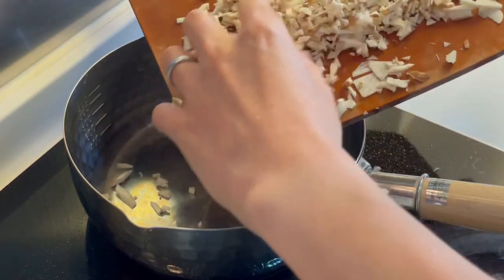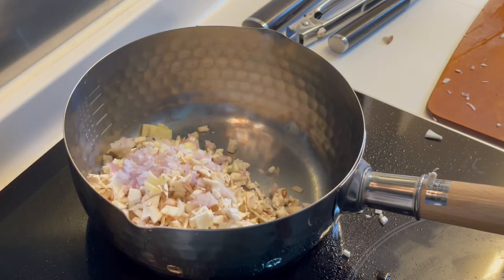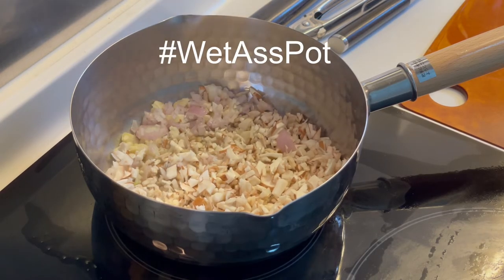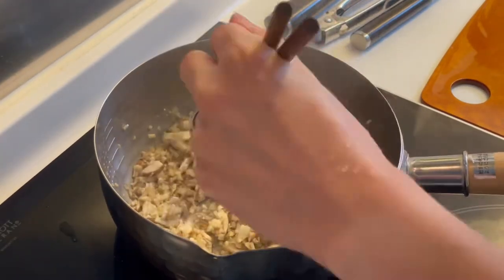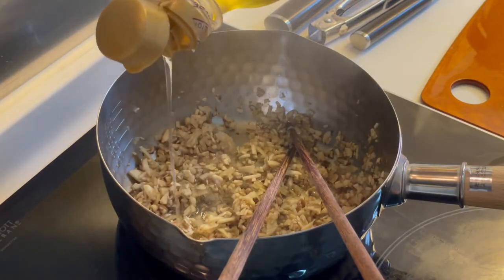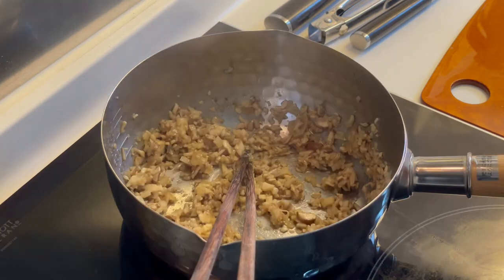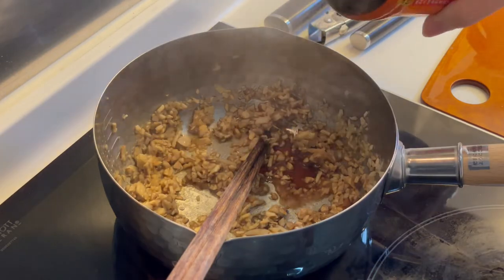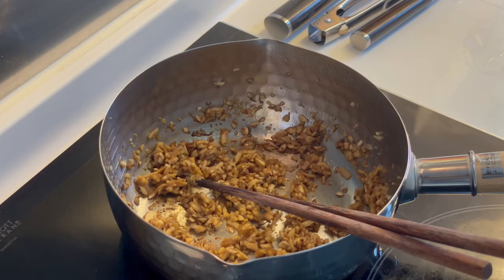Throw everything into a saucepan. Put it on low-medium heat — you don't want to add any oil right here, because there's a lot of moisture in mushrooms. You really want to heat it slowly to get all the moisture out. Can you see it bubbling? Now increase the temperature to really boil off and evaporate all that liquid. Give it a stir to help it reduce. When almost all the moisture has evaporated, add a little bit of oil — not too much. This is optional, but you can put in a few drops of liquid smoke if you like the smoky flavor. Add a few dashes of Worcestershire sauce and a few drops of soy sauce. Give it a stir and set it aside.